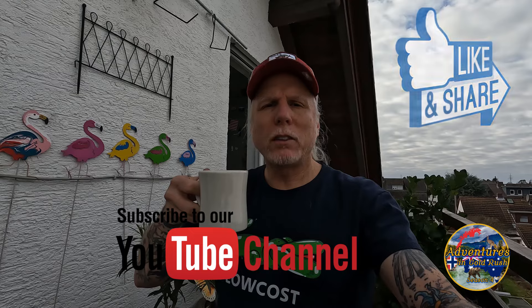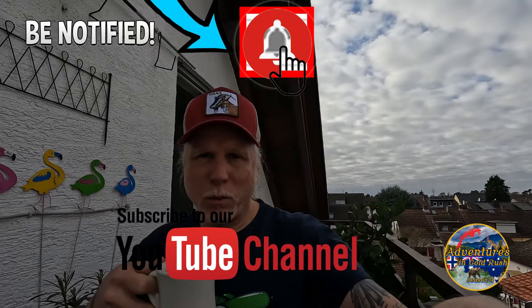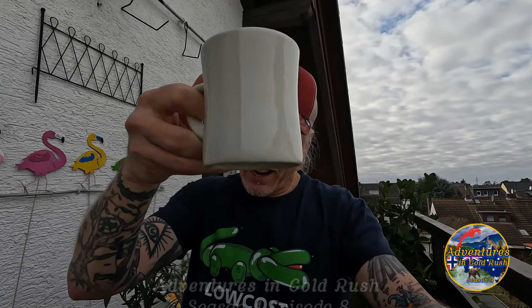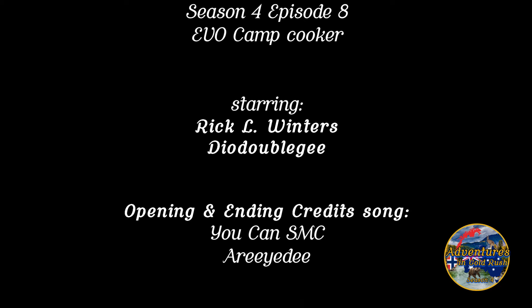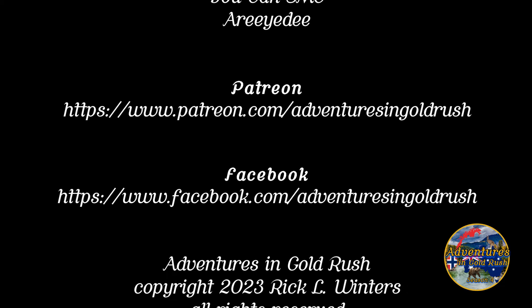Thank you guys for watching. Make sure you subscribe to the YouTube channel and hit that bell icon if you want to be notified of upcoming episodes. I'll see you next time.